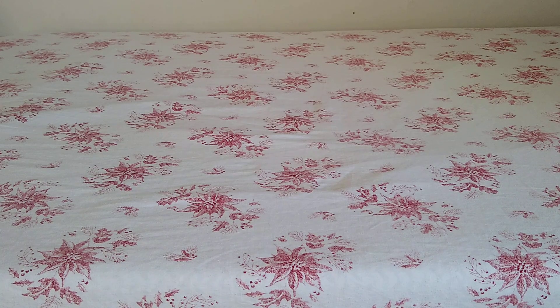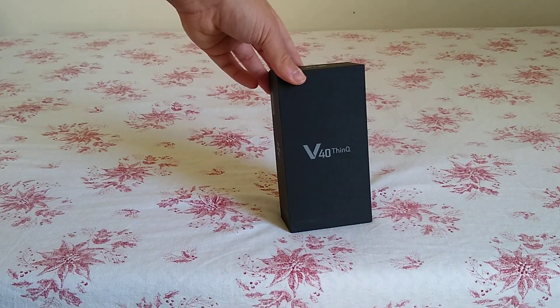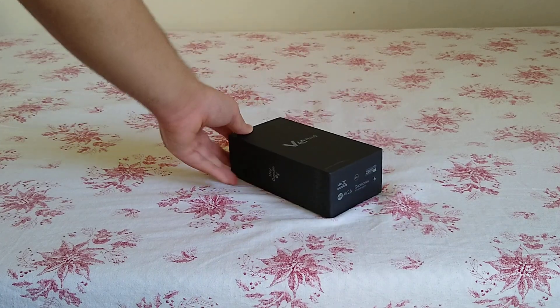Hey YouTube, this is Trains and Destinations and in today's video we're going to be doing a phone unboxing. Without further ado, here is the phone — in today's video I'm going to unbox the LG V40 ThinQ.